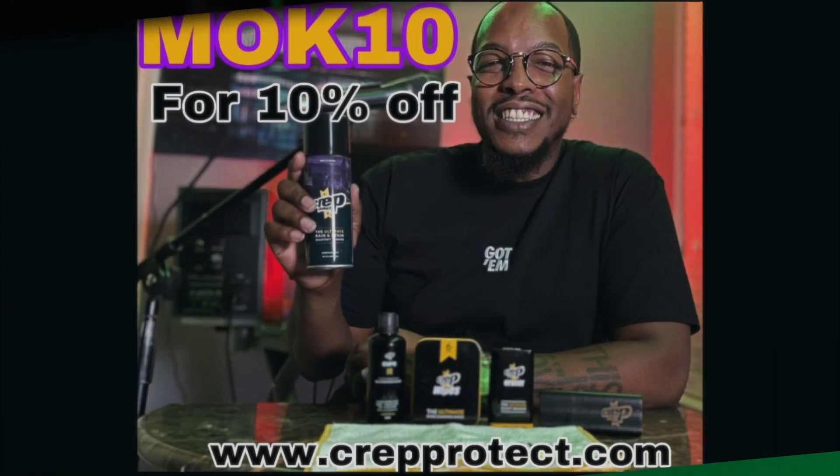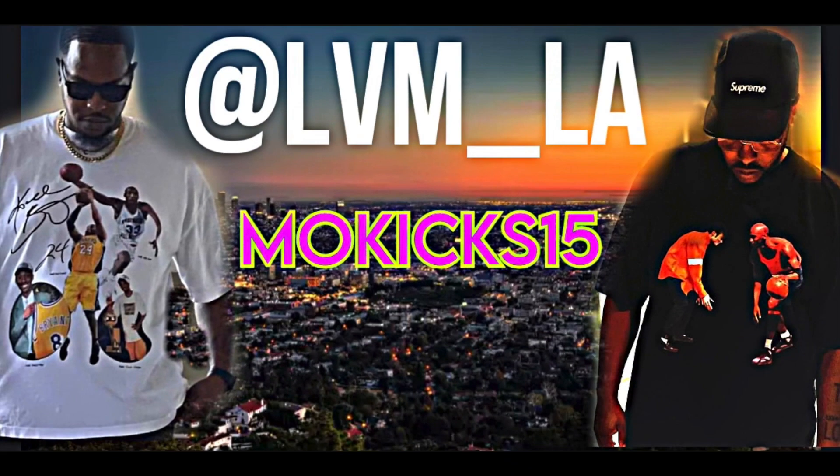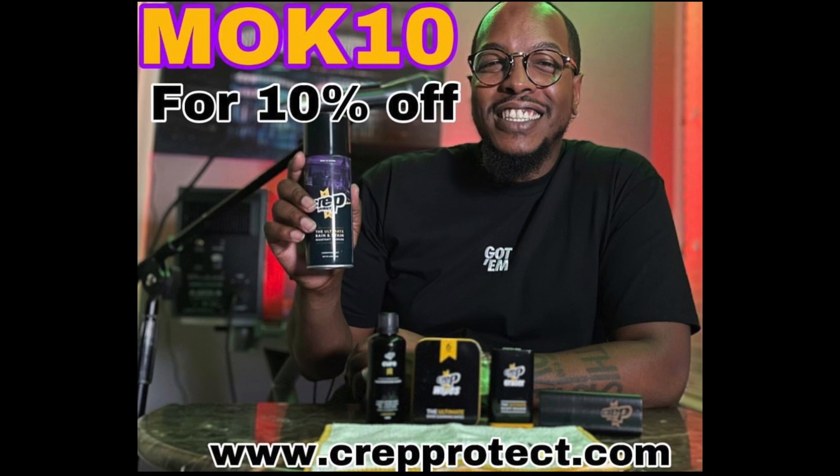Crep Protect has everything you need — sneaker wipes, sneaker cleaner, sneaker storage, sneaker bags, sneaker cases, all that. Use code MOK10 to get 10% off your order. Shout out to LVM LA for the shirt, shout out to Crown Vic for another movie production, and shout out to Jit the Beast for the beat. We're out — be like water.